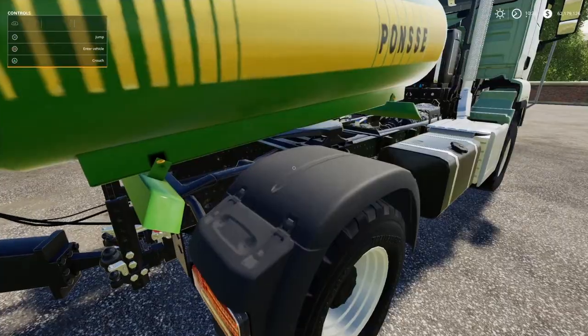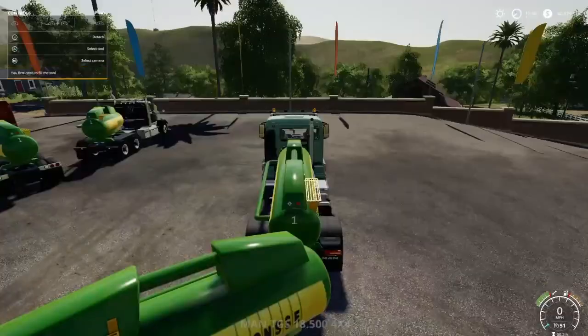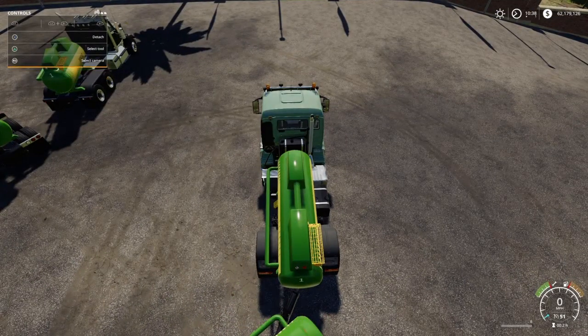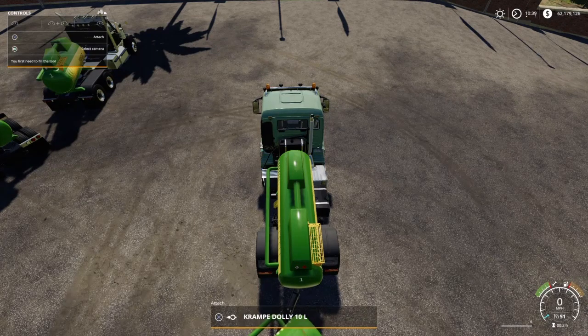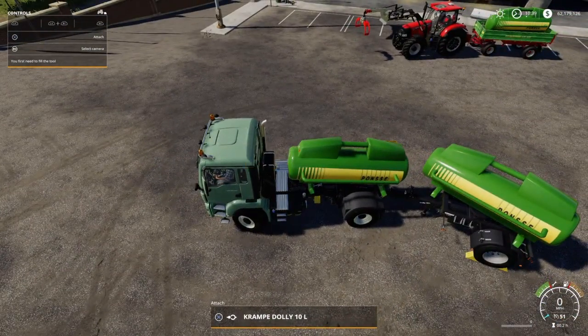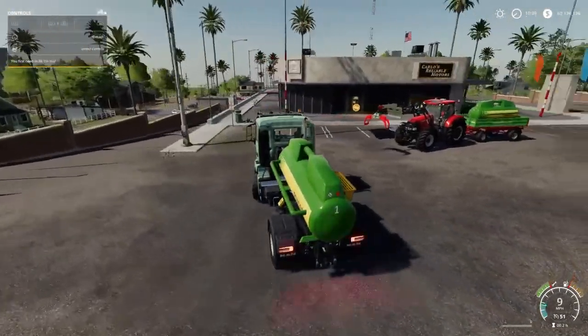Don't attach a dolly to your vehicle because you can't get it unattached — so now you've got two tanks to fill up. I can go back and forth between the two tanks. There's my dolly — it finally let me do it. Finally. It glitched out on me, I guess.